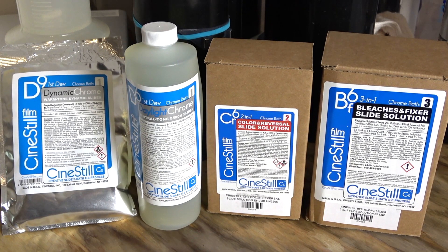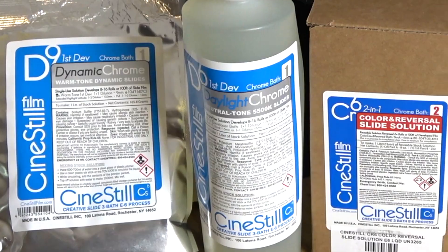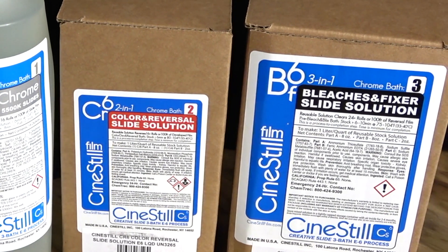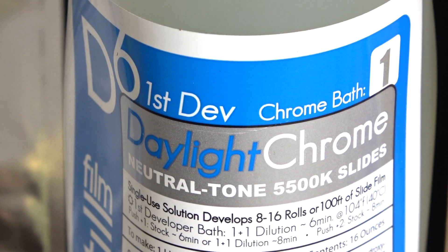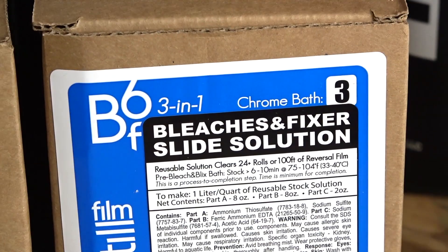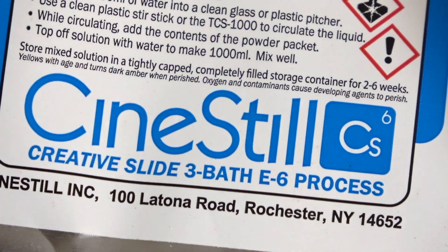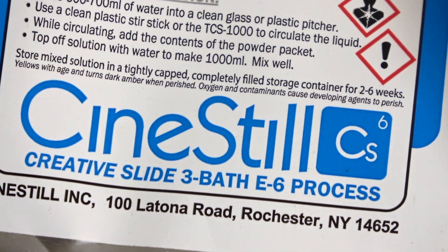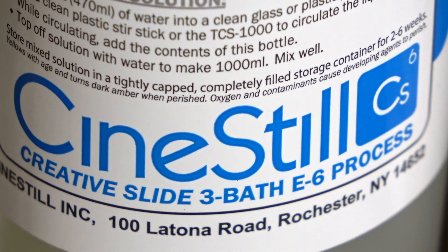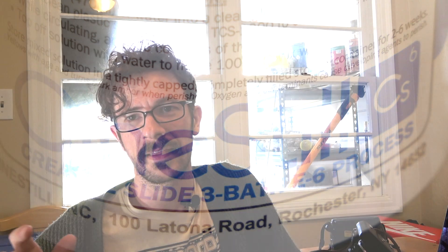Today I would like to talk about the Sinistil E6 slide chemistry that they have available. I've really been digging on the Daylight Chrome, the color reversal bath that they have, and the bleach that they offer. The cool thing is you can buy these chemistries separately, and I really like that because the developer tends to go bad way faster than the color reversal or the bleach.